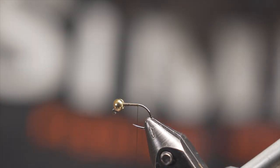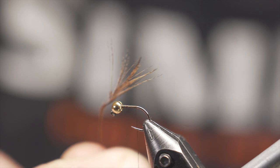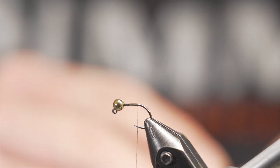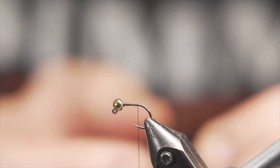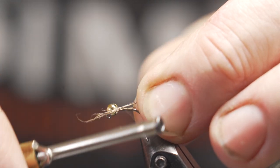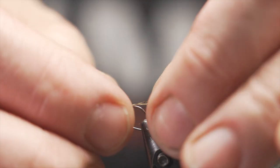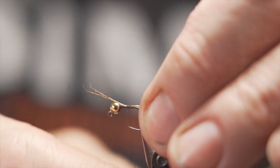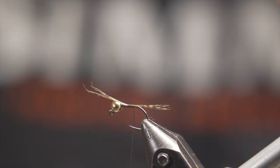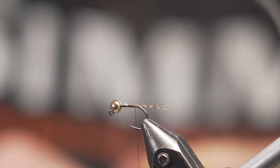For my tail material I'm going to use medium partridge coq de leon. I love this stuff because it's a nice stiff fiber, variegated, and very realistic looking. I always judge the length of my tail fibers to the depth of the bend of the hook — it seems like an appropriate way to do it. I put it on crosswise, look at it before I tighten it down, get it where I want it, secure it, then cut the excess off.